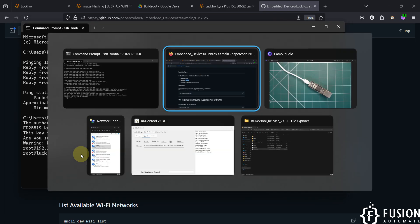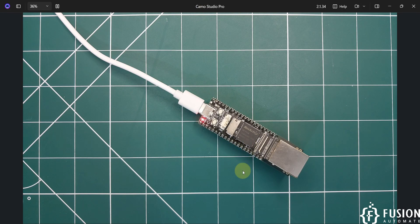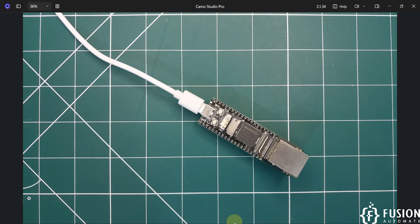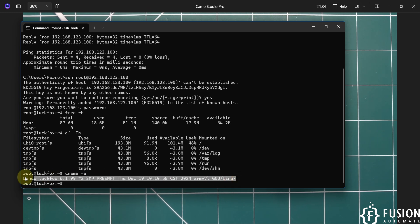We have successfully flashed Buildroot, set up the network, and accessed the SSH terminal. I can now run commands. To check free memory run 'free -h'. To check internal storage or NAND flash details run 'df -Th'. To check CPU details run 'uname -a'.